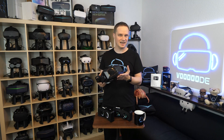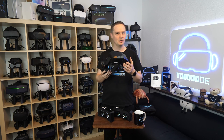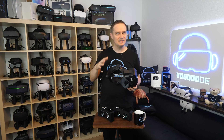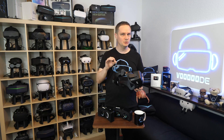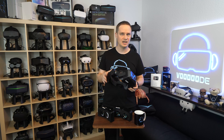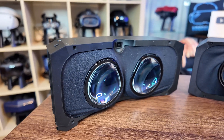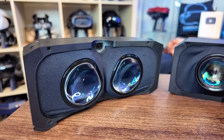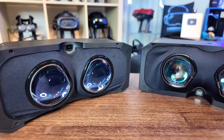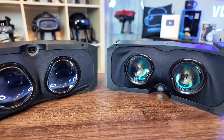Before we start taking the headset apart, what are we actually buying here? This module either replaces your complete QLED front, or you can buy the Crystal Super with OLED right from the start. The QLED version uses glass lenses and local dimming to simulate black levels — and as you know, that works only halfway well.